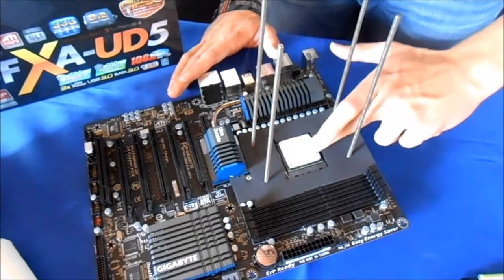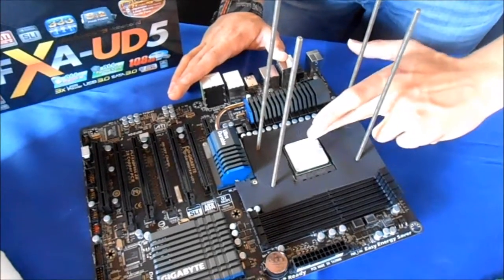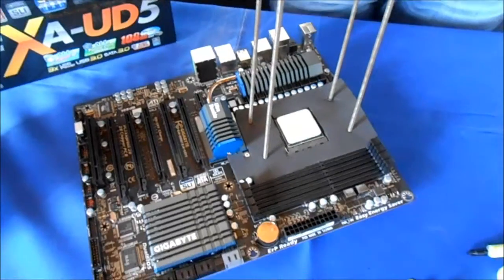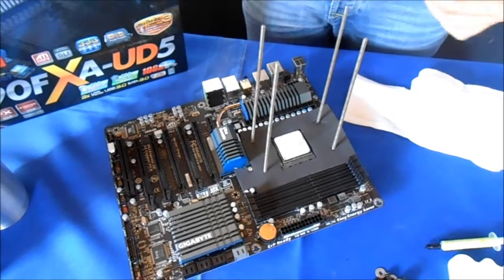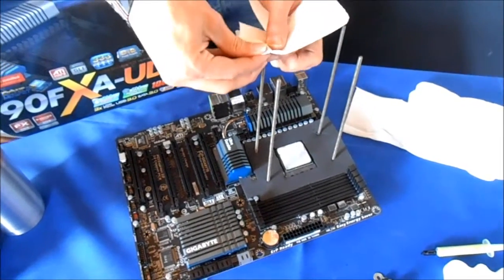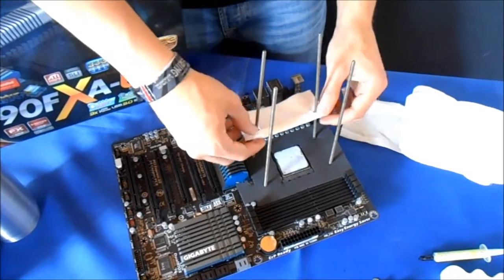You only need a very, very thin layer of thermal paste. In case you have some water on the mainboard, you can use some kitchen paper or toilet paper. We put it on top as well, just in case we have some condensation water anywhere. Then we open the pot for it.